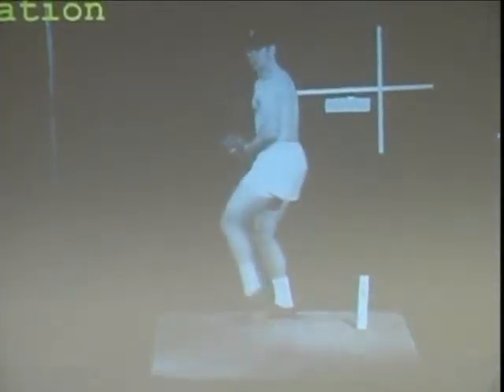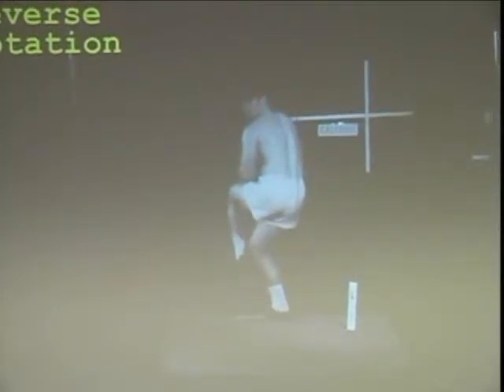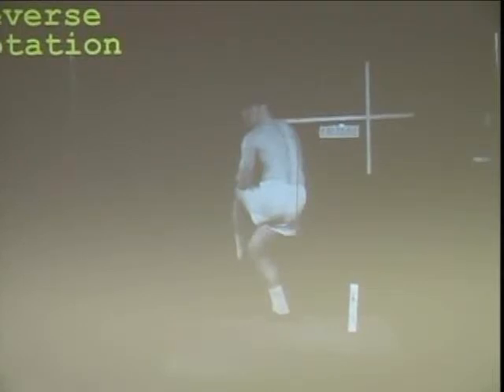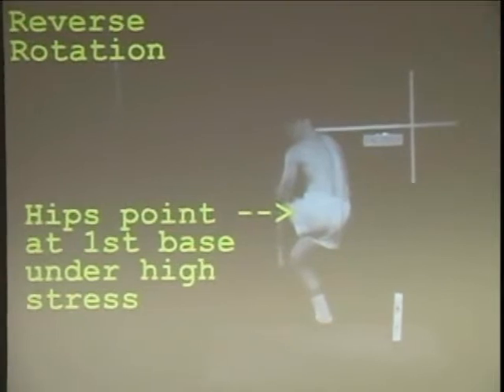Here it is in slow motion — actually it's not slow motion, it's just frames of the same type put in between so we don't go through them so fast. I have a video studio and this is what I do, this is what we were taught to do. Look at that reverse rotation. Notice that the way they taught us is to reverse rotate the hips.